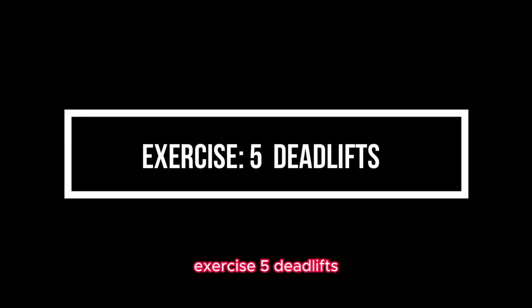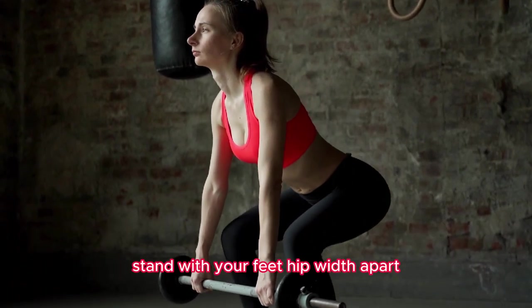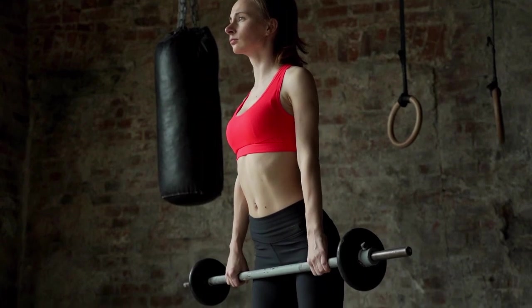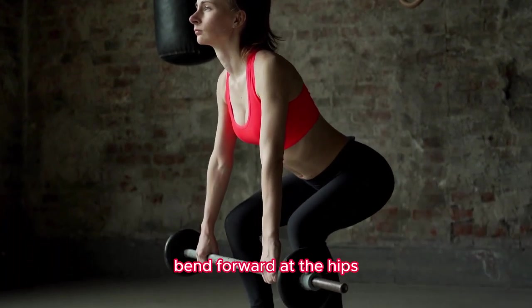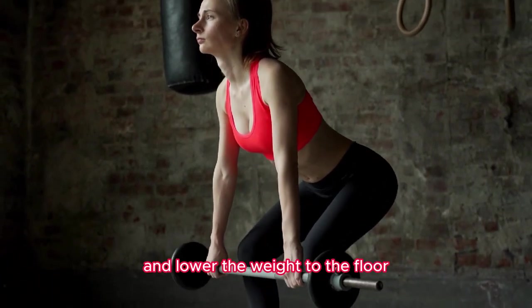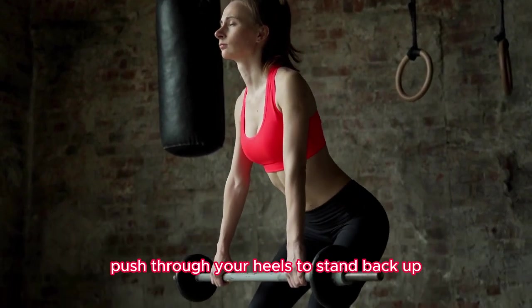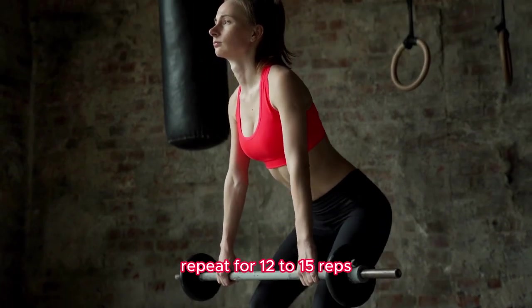Exercise 5: Dead Lifts. Stand with your feet hip width apart and hold a barbell or dumbbells in front of your thighs. Bend forward at the hips, keeping your back straight, and lower the weight to the floor. Push through your heels to stand back up. Repeat for 12 to 15 reps.